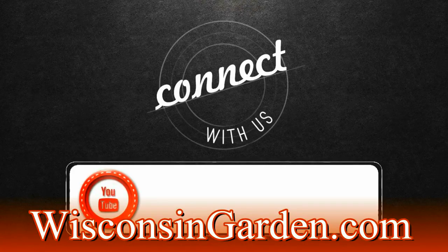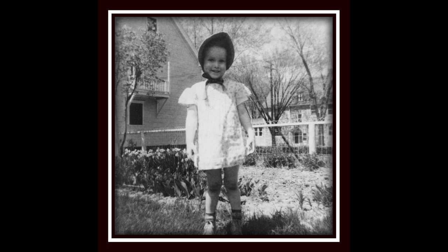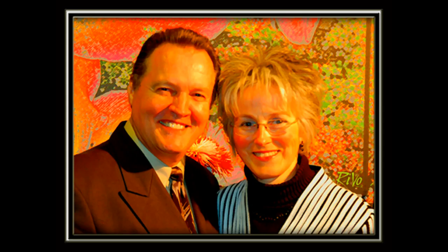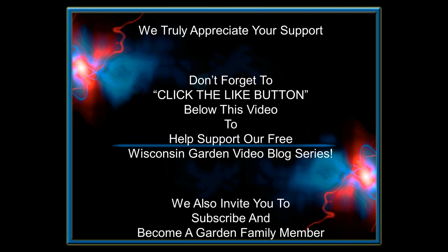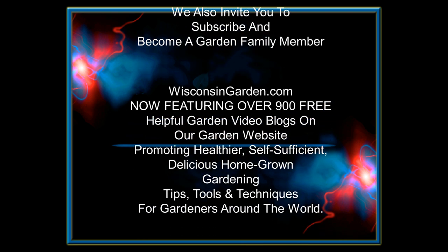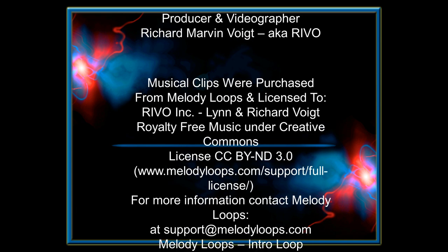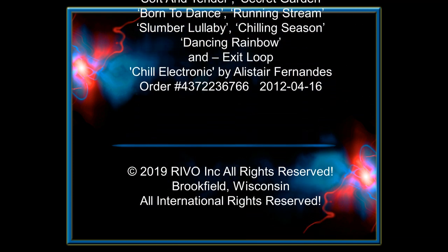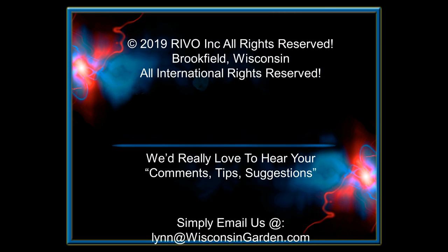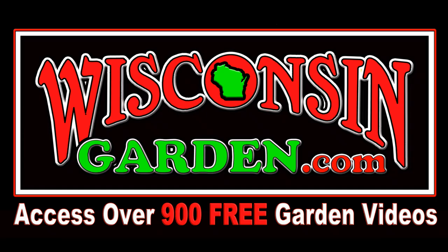Bye for now, thanks for watching. Connect with us on YouTube. We'll see you next time.